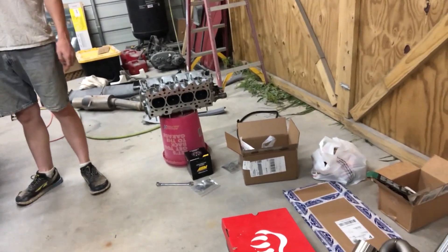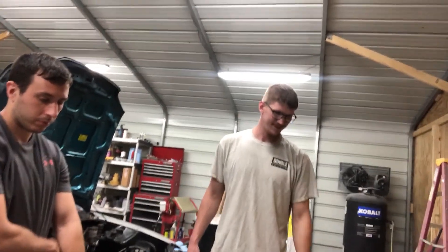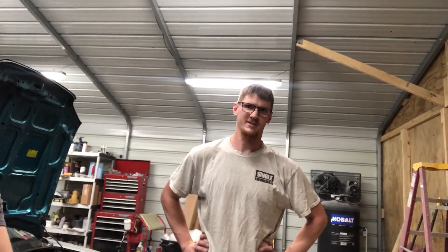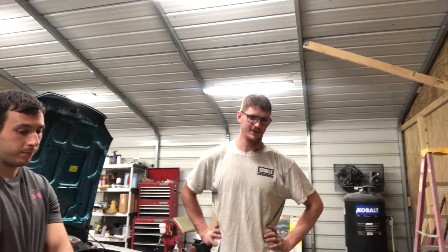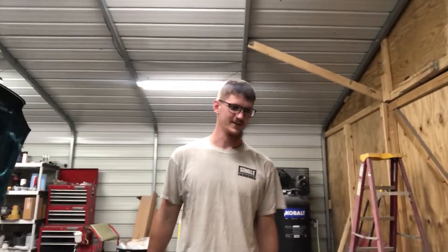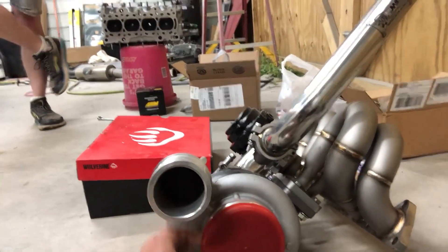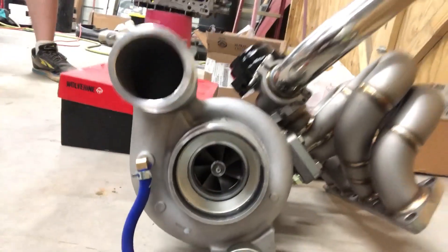Is it like a 44 millimeter? Yeah, a 44 millimeter. It's a copy of the Tial MBR 44 millimeter wastegate. It's not like one of the super cheap eBay ones - it's one of the supposedly mid-range ones. They're a little over a hundred dollars or so. I don't know if they're actually any better than the really cheap ones - they might be the same ones but with a little better quality control. We're not sure.